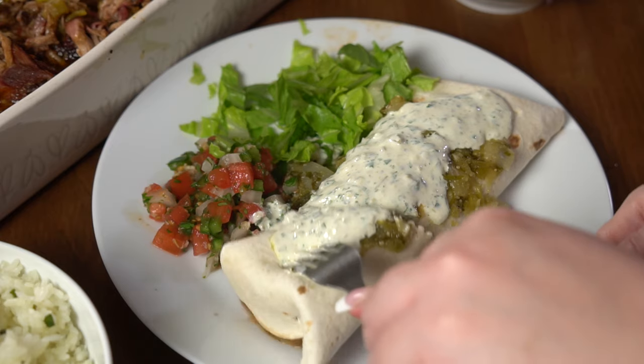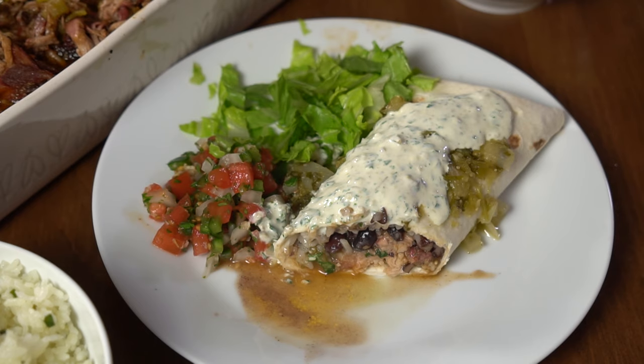Today I'm going to teach you how to make all the components and put together the sweet pork burrito from Cafe Rio. This copycat recipe is incredible, mouth watering, and deliciousness — one of our family favorites. Now if you love copycat recipes, don't forget to subscribe so you don't miss anything, and let's get started.